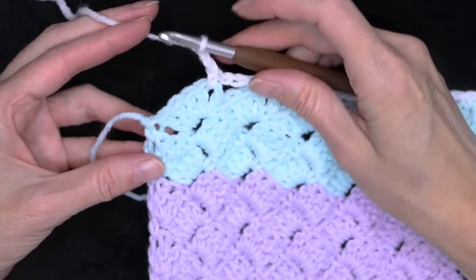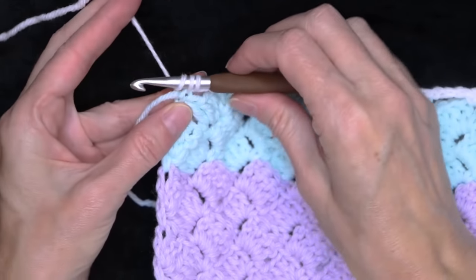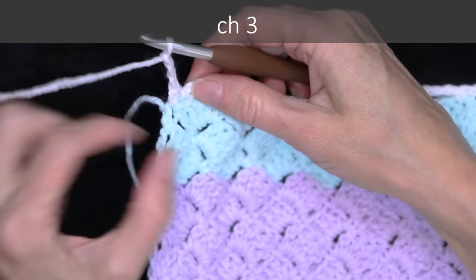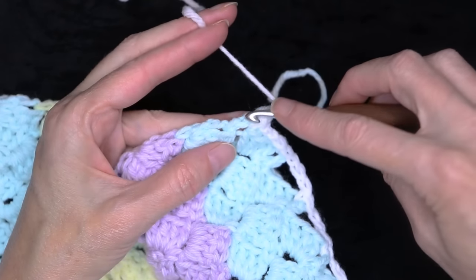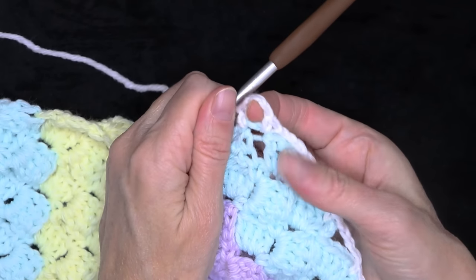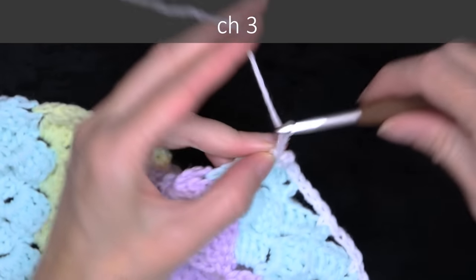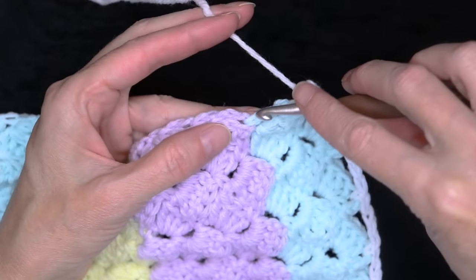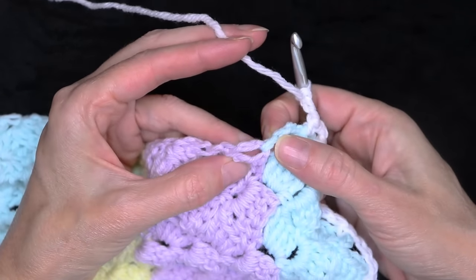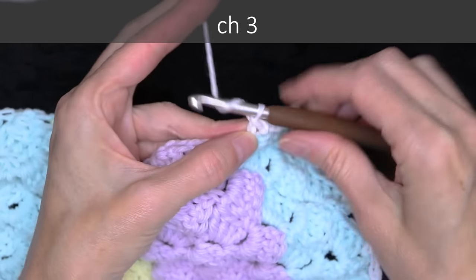At the end of the row, do your chain three and single crochet right into that last stitch, the single crochet at the edge of that row. Chain three again, and this is going to be our new corner: into that very same stitch, one more single crochet. That builds our little corner for our border on the next round. Chain three, and now we're going to go along and single crochet right into that join where our colors connected — one single crochet. Chain three.